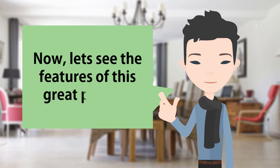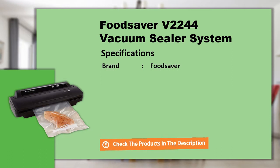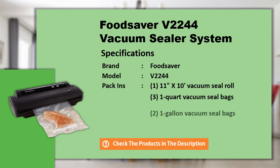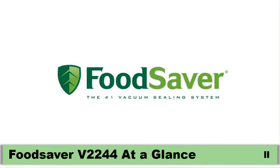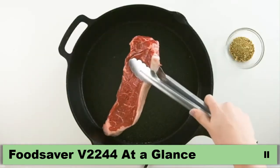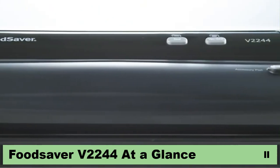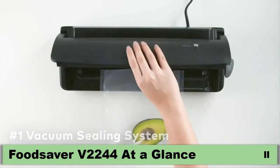Let's see the features of this great product. Say goodbye to freezer burn and say hello to food as fresh as the day it was sealed. Make seconds your first choice and give grandma's meatballs the justice they deserve. Introducing the one and only Food Saver, a trusted brand for the last 30 years and the number one vacuum sealing system that will change how you store and save food.